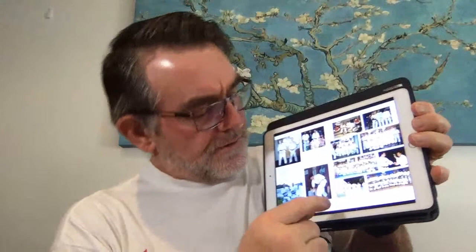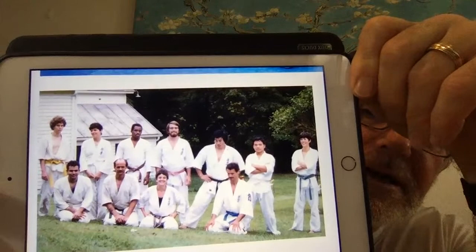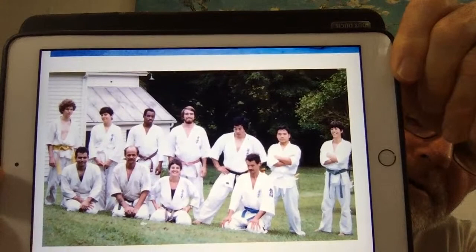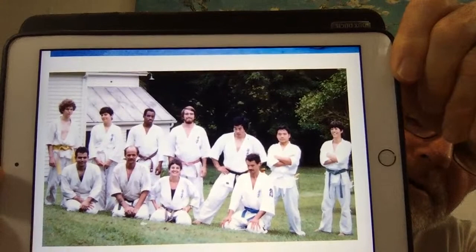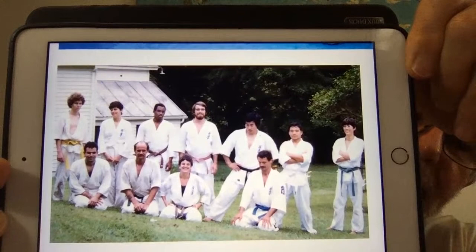I was just looking at some great photos that go back over the years. This was a great photo — I was 21, standing at the back. This is Nobuyuki Kishi Shihan. This was in New York at the Catskill Mountains. In the front row you can see the brown belt — that's Sensei Annie Gottlieb — and her partner was Jacques Sandulescu, who I've written a whole chapter about. This was the 1980 camp up in the Catskill Mountains.